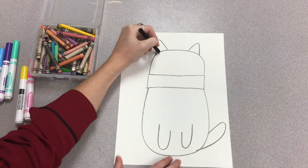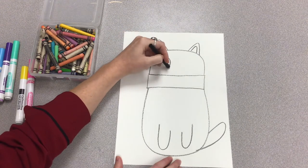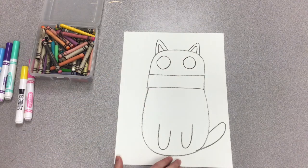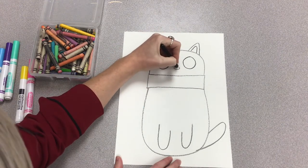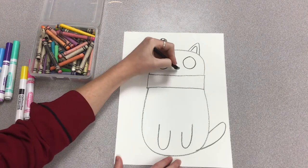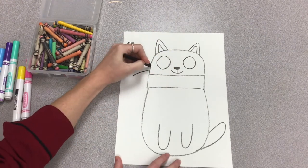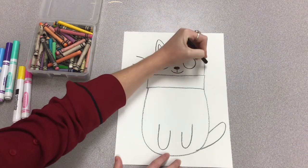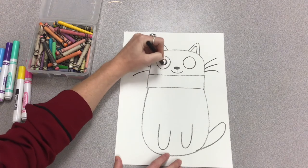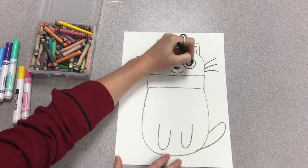On top of the cat's head we put two triangles for the ears, and two little triangles inside the big triangles for the inside of the ears. Two circles for the eyes, a little oval for the nose — color in the oval — then a straight line and a curved line for the smile. Add some whiskers to the sides and fill in the pupils — two circles colored in for the eyes.